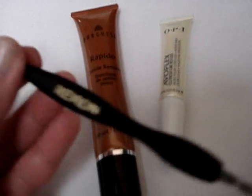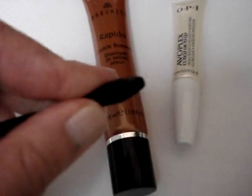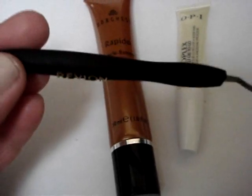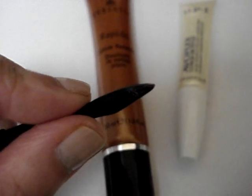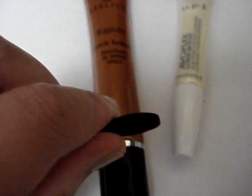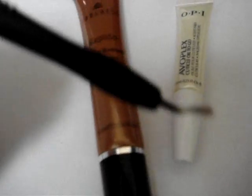I bought this at Duane Reade near my work last year because I was looking for an orange stick that had a plastic or rubber tip, since most of them are wooden and I find them quite harsh on my cuticles. Unfortunately there were none available, so this particular cuticle trimmer actually has a flat tip at the rear end, which I use to push back my cuticles after washing my hands. It's easy to grip and control because of the groove.